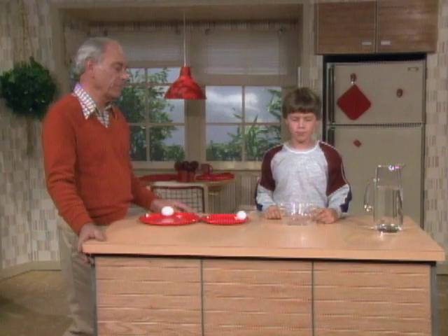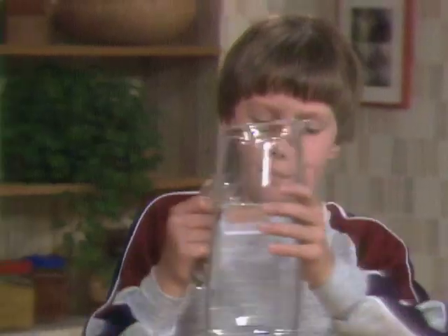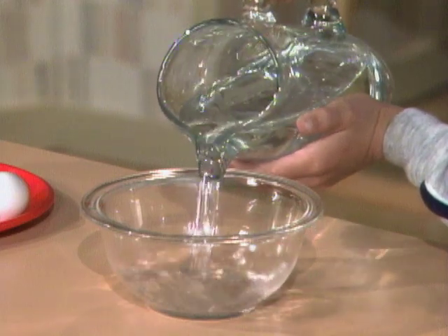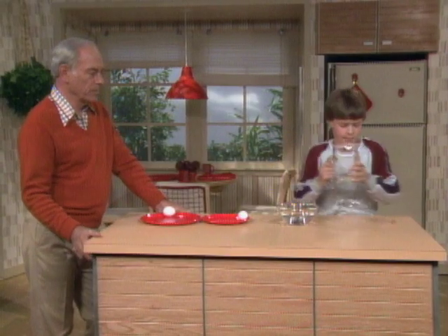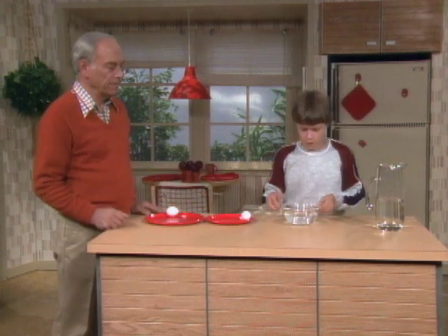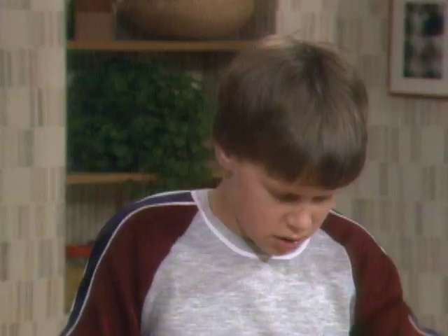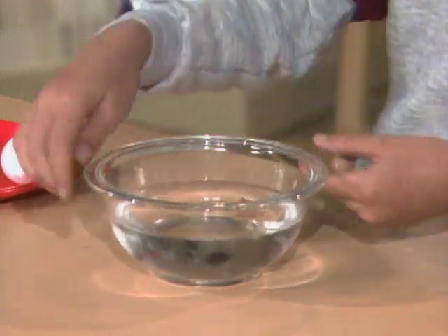Now put some water — fill the dish about half full of water. Over there sitting next to it is a cork. When you get it half full, put the cork in the water. Cork. Now this would be what — the fresh egg or the hard-boiled? Probably the fresh egg because it has liquid in it. Right. Now spin that. It's hesitant, and the cork stays in the same place.